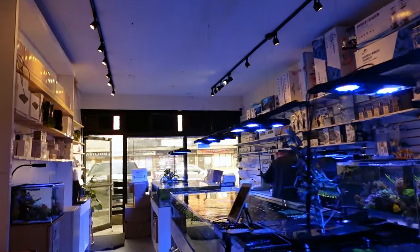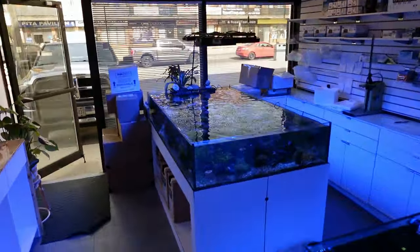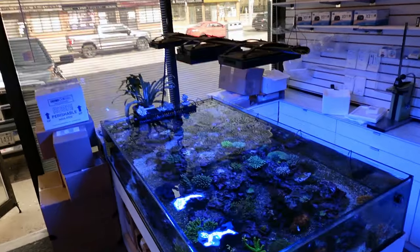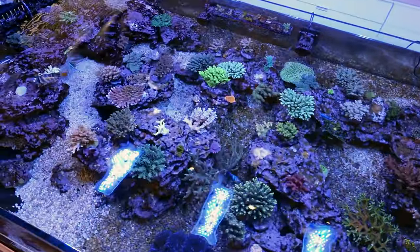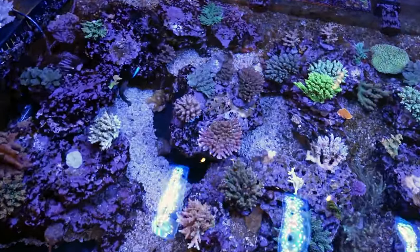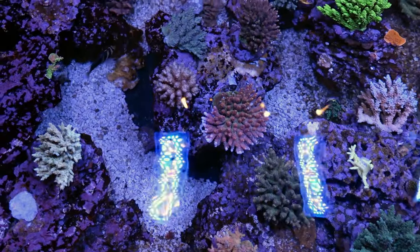Over here in what we call the Fragoon. Why do we call it the Fragoon? Because it's shallow, like a lagoon, and we frag out of it, because there's a lot of hard coral. So we call it the Fragoon, and just about everything that's in here is doing really well right now.